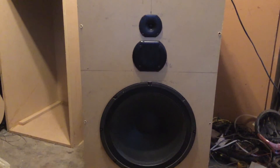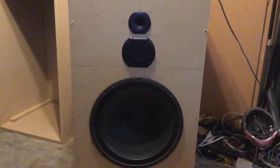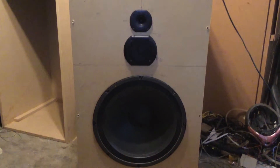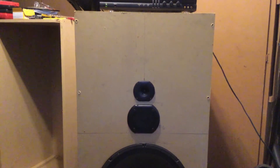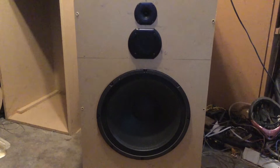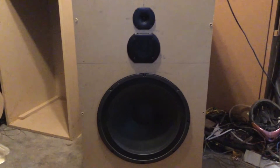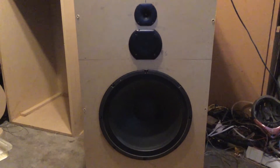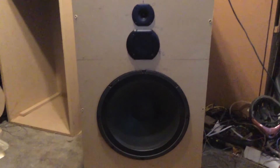It came out pretty good. The reason I put the mid and tweeter closer down to the woofer, leaving a lot of space up top, was that I looked at the latest Cornwall designs and saw they had relocated them. Previously they had the tweeter and mid-range way up at the top away from the low frequency driver. In the latest Cornwall they've moved them much closer to the woofer, probably to make a better single-source point.